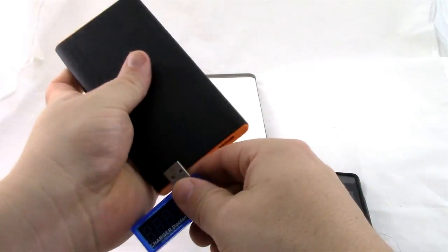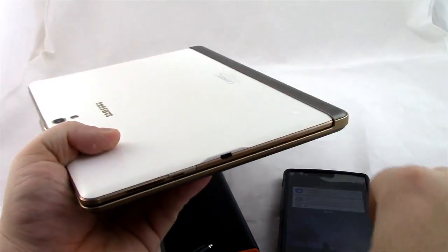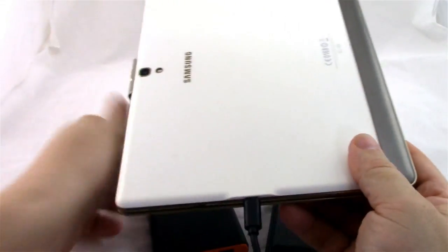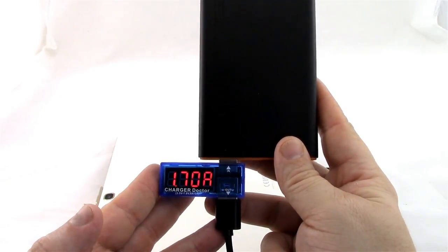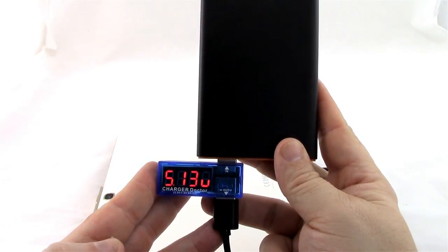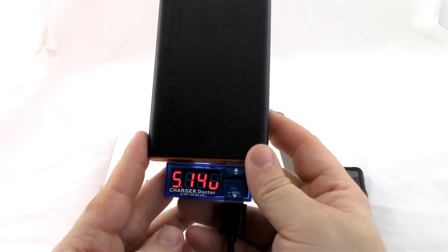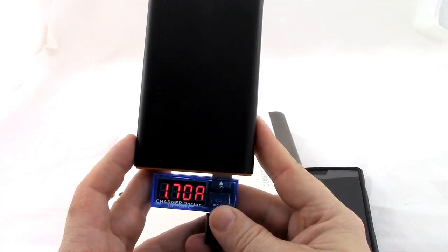Let's check out the first port again with the much more power-hungry Galaxy Tab 10.1. This Galaxy Tab is at about 20% power, and you can see it's charging at 5.13 volts at 1.7 amps. We'll let it cycle one more time to see if it settles — 5.13 volts at 1.7 amps. Let's check out the other port: 5.13 volts at 1.7 amps.